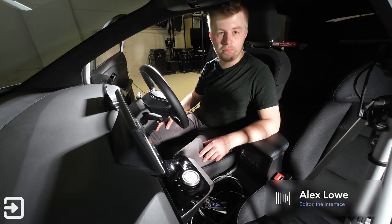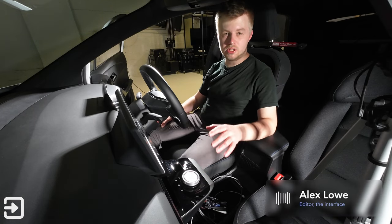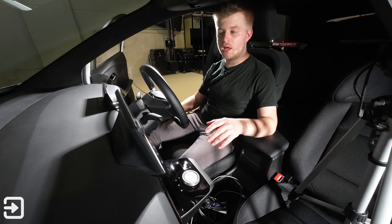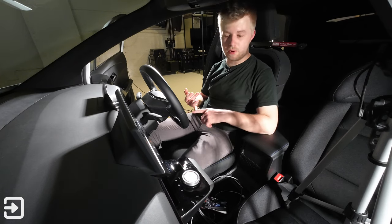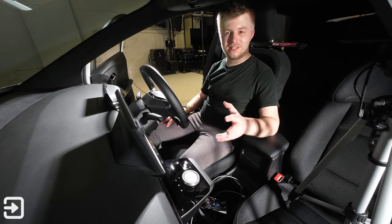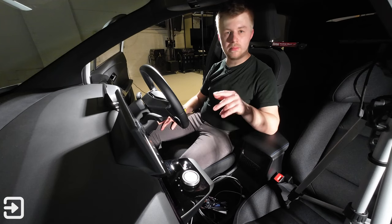Hey, welcome to the interior of the MG4. This is a video dedicated to going over the infotainment system in depth. We've got a separate video covering the car as a whole — the driving experience, charging details, and all the technical specifications. But this is a dedicated video to go over how the infotainment system works.